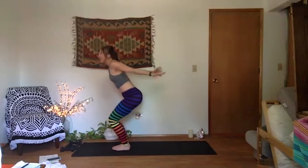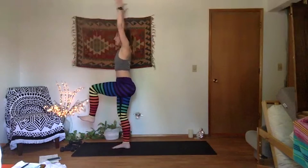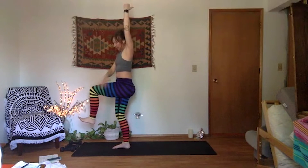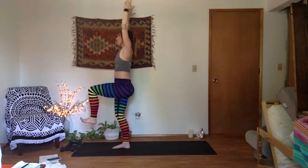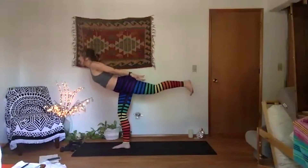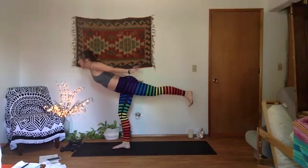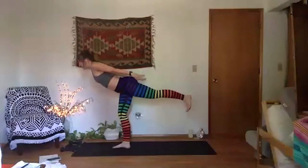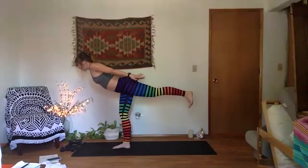Right foot is your base. Inhale, one-leg mountain — palms come overhead, rotate your thumbs out, let your heart lift. Keep your left knee in line with your left hip and flex your toes to the sky. Full breath here. And exhale, hovering airplane pose — sweep your palms back behind you and kick through your heel. Wrap your pinky toe down towards the earth — that'll help soften your left hip in line with right. Full breath in, hold, full breath out.